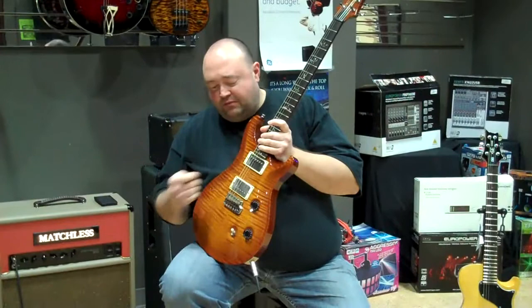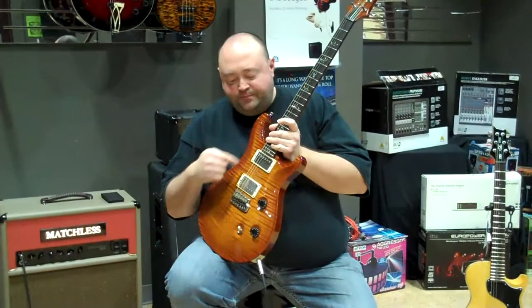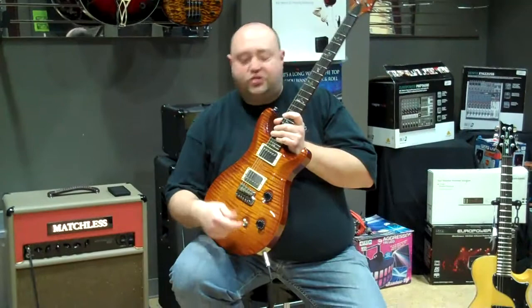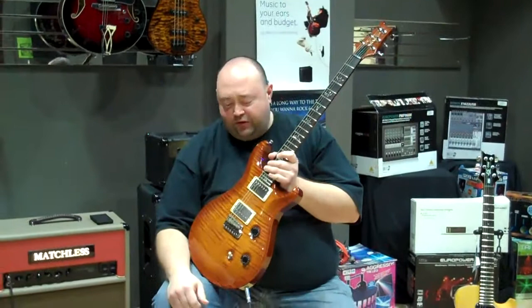Had this a couple years. Did a couple modifications to it. Put in different pickups than what was in it. I loaded it with a pickup called the Johnny Highland Pickup with M2 Series. Took the rotary switch out, put a toggle switch in. Standard neck on it, nut 1 in 21/32nds.